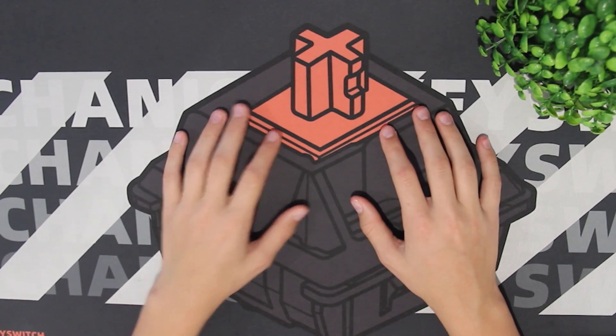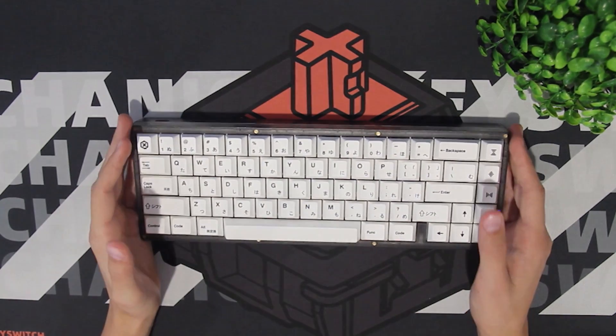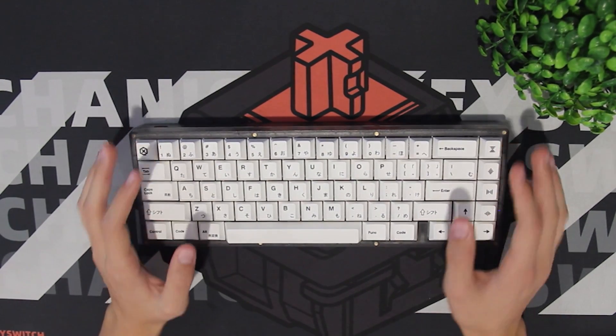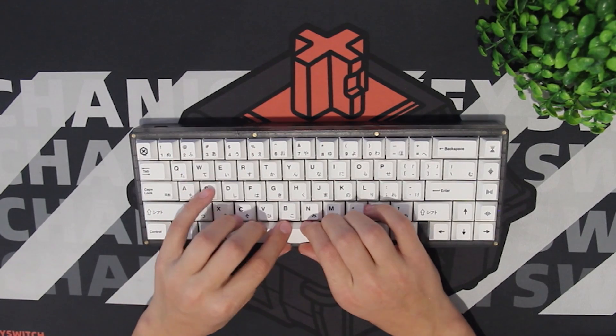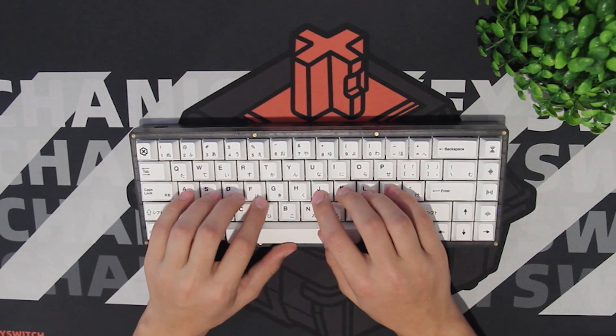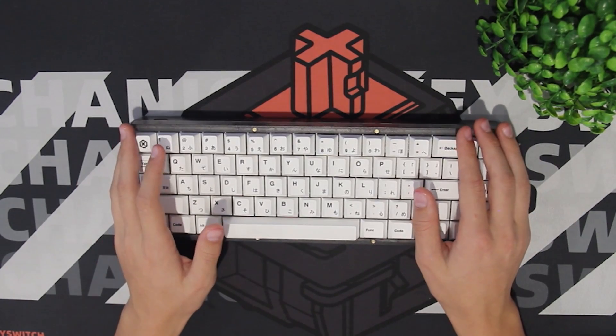Today we are going to be talking about the KBD67 Lite. I have the KBD67 Lite R2, and R3 is actually going live on Black Friday. R3 is going live at the price of $119, which is $10 more than it used to be.